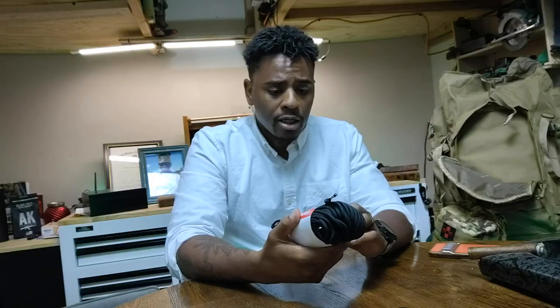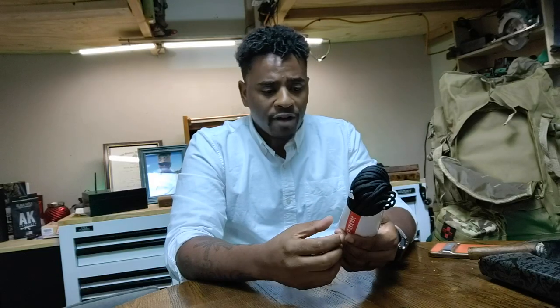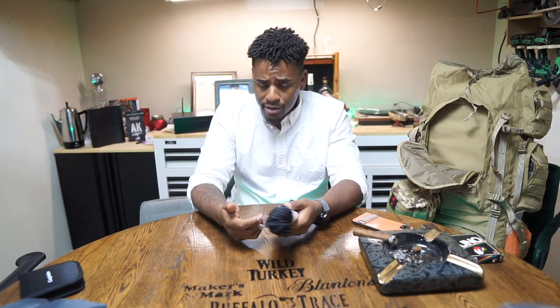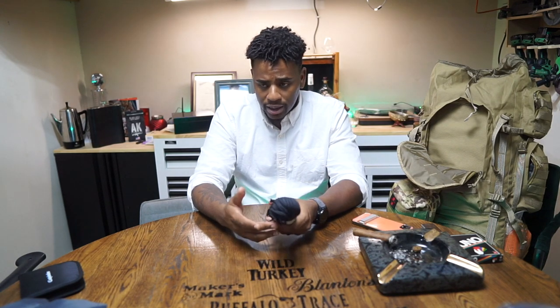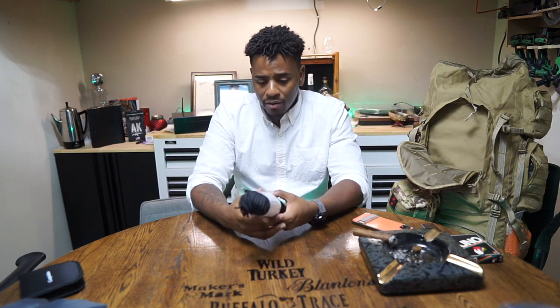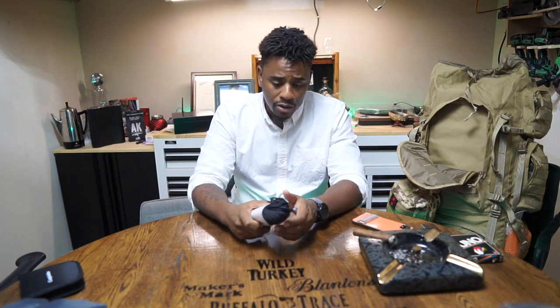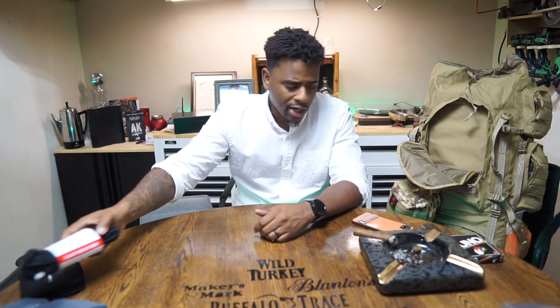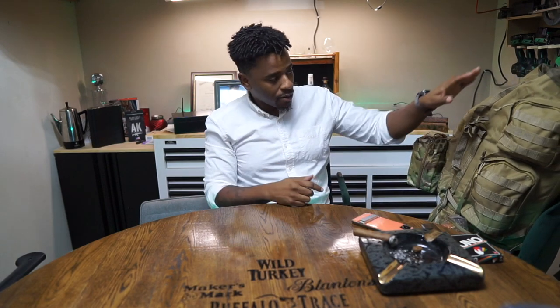Another item that makes another appearance: 100 feet of 550 cord. 550 means it can withstand 550 pounds of tension — essentially two and a half of me. It's always good to have rope and cord around.